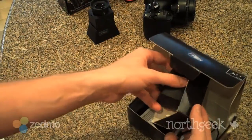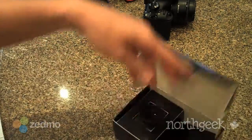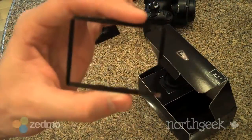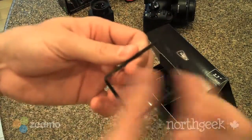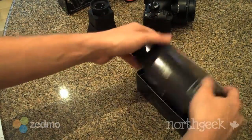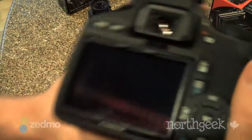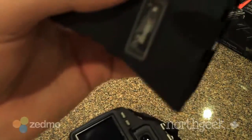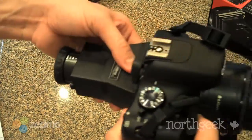I'm going to put this one back because we're actually going to be giving these away as a NorthGeek contest. This frame here is key — as you can see there's some sticky stuff that you peel off and then you stick it onto the back right around the viewfinder of your camera. I'll show you how I did it on mine.